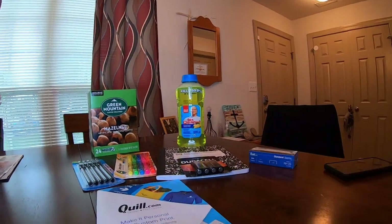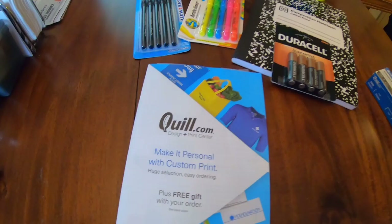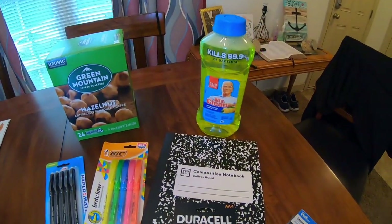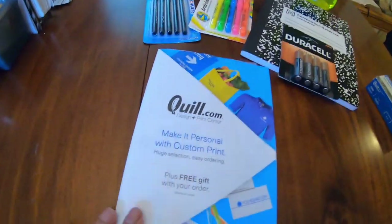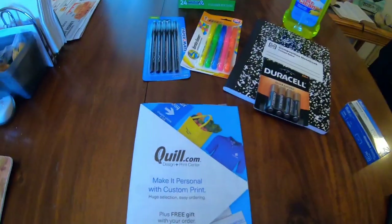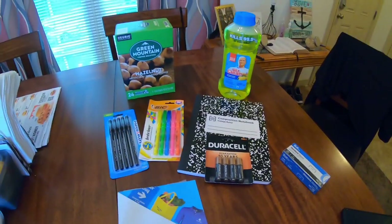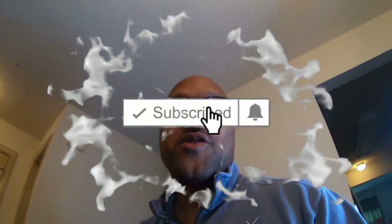Make sure you guys check out quill.com — this is not an advertisement, I just love it. Especially if you have an LLC or your own business, make sure you check out quill.com. Hope you guys enjoyed this video — just a little quick unboxing of my small Quill order. Make sure you guys like and subscribe, and we're gonna see you on the next one.